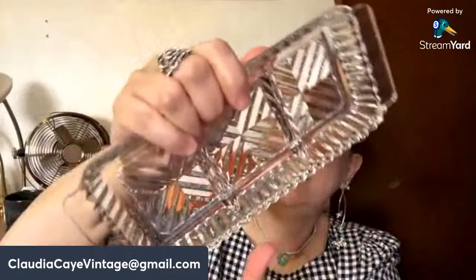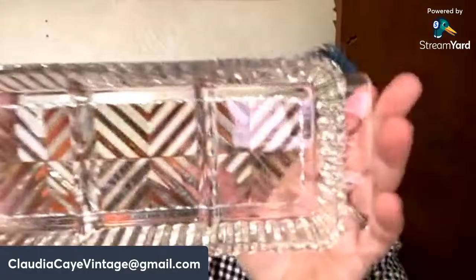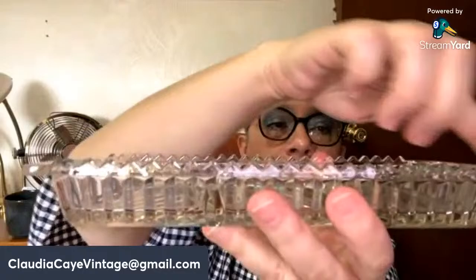Clear glass — I'm feeling for chips, I don't see any, although there might be a slightly rough spot right there. This is really pretty; I kept brooches in it. It's got a sawtooth edge and three compartments. Five dollars, number twenty.